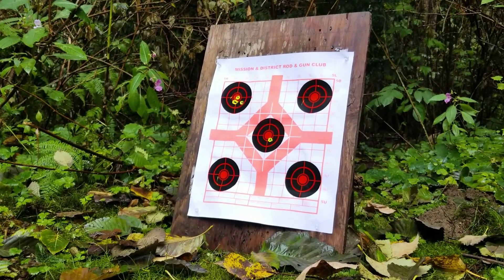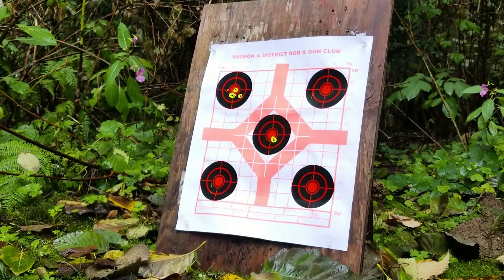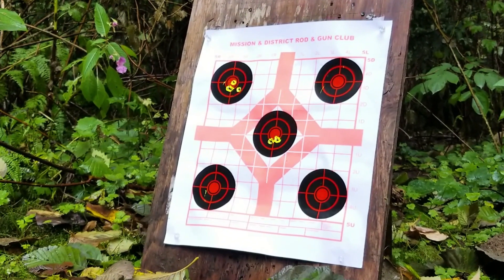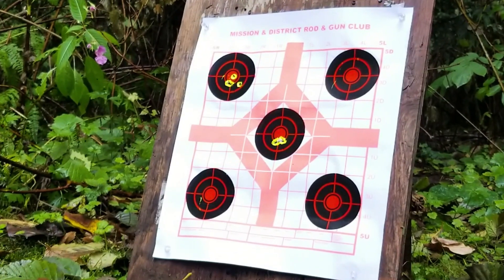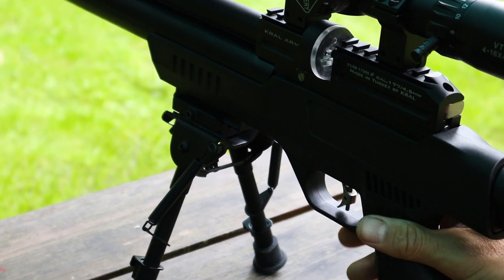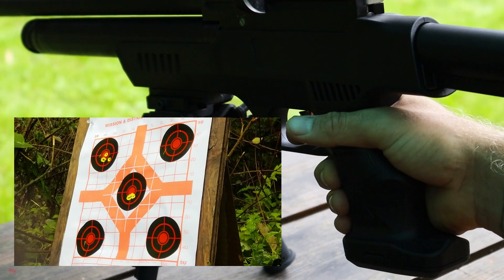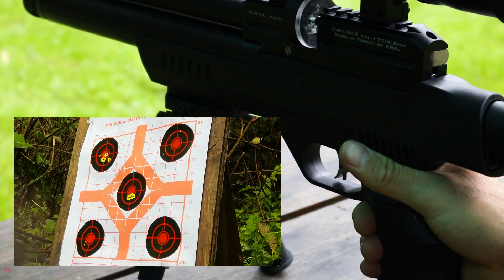In the second group, I do manage to pull things together a little bit and I get a group that I'm pretty happy with. I then try to duplicate that group on my next attempt and end up with another three-pellet single hole group with two weird fliers.